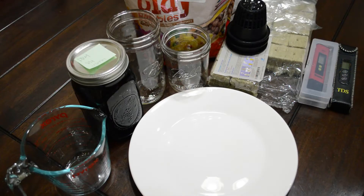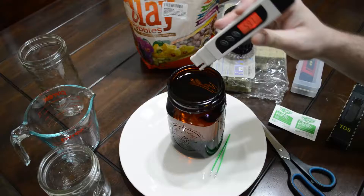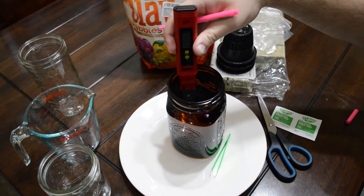It's the Kratky method in four minutes or less. I'm here to show you one of the easiest methods of hydroponics and a way to get started. It's called the Kratky method.